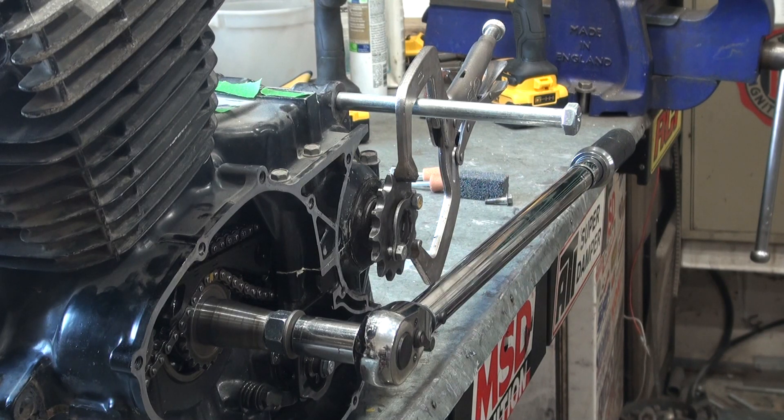XR500 workbench clutch test. Thanks for checking out another video.